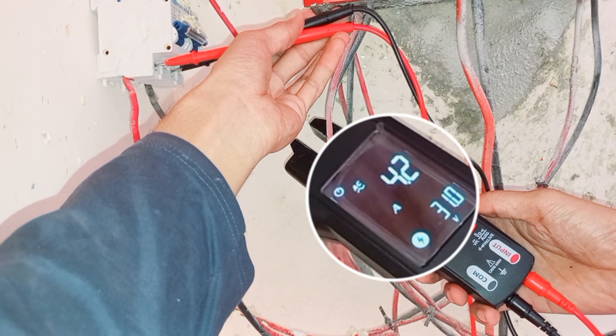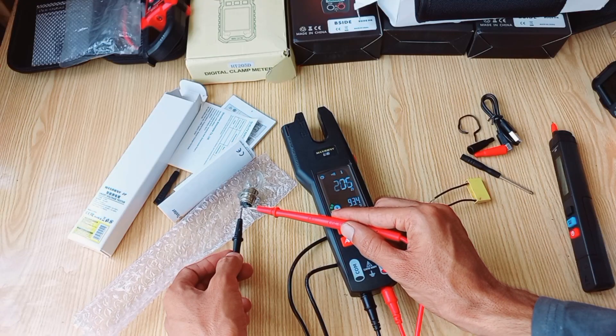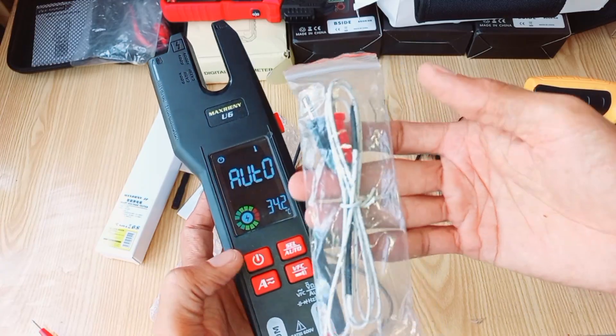But this device is not just about current — it's a full-fledged multimeter, capable of measuring voltage, resistance, and more. It's a true all-in-one tool for electrical testing.